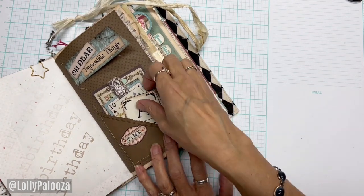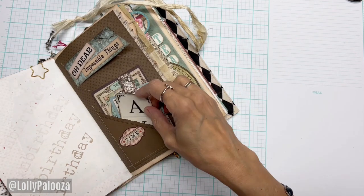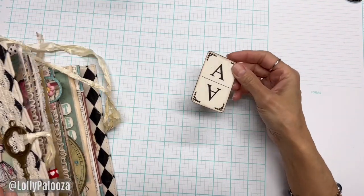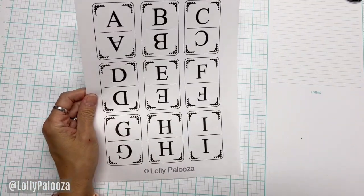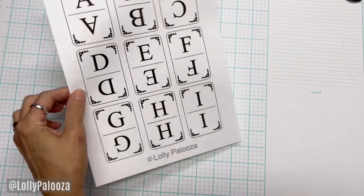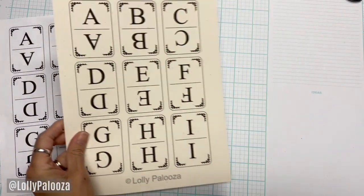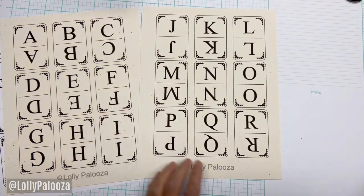Hello everyone, this is Lolly with a quick tip about my new alpha cards. These are really fun — they're two by three when you print them at actual size. They come as a PDF; this one you can see is printed on white copy paper, but you'll want to print on cardstock. I've printed mine on this really pretty cream-colored cardstock.